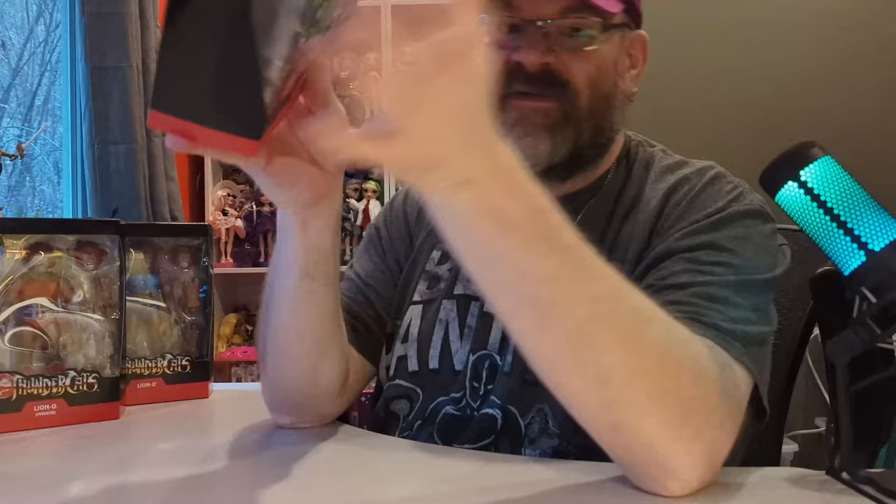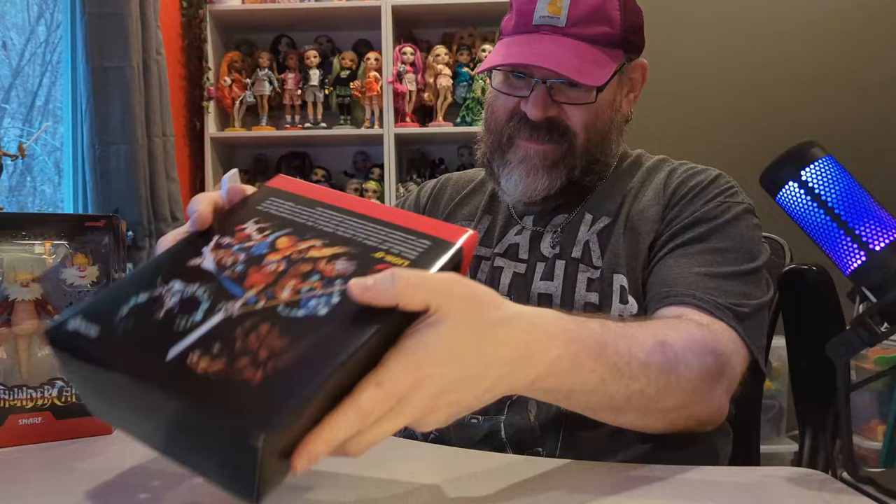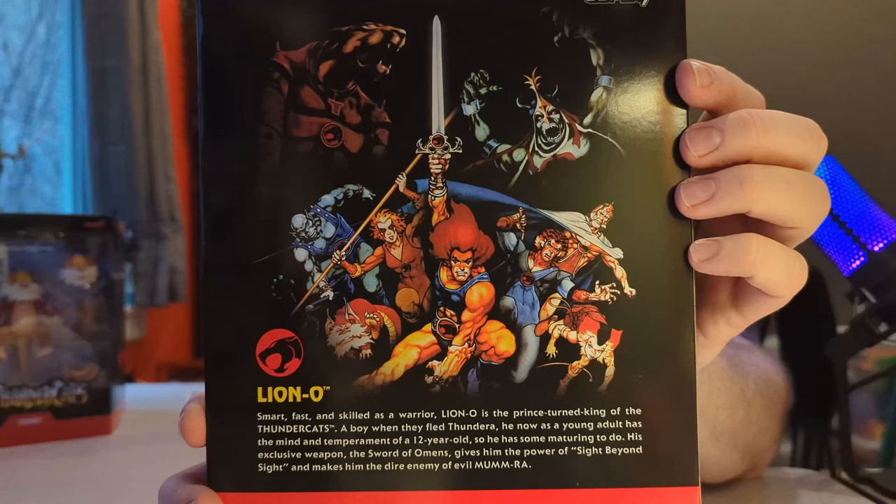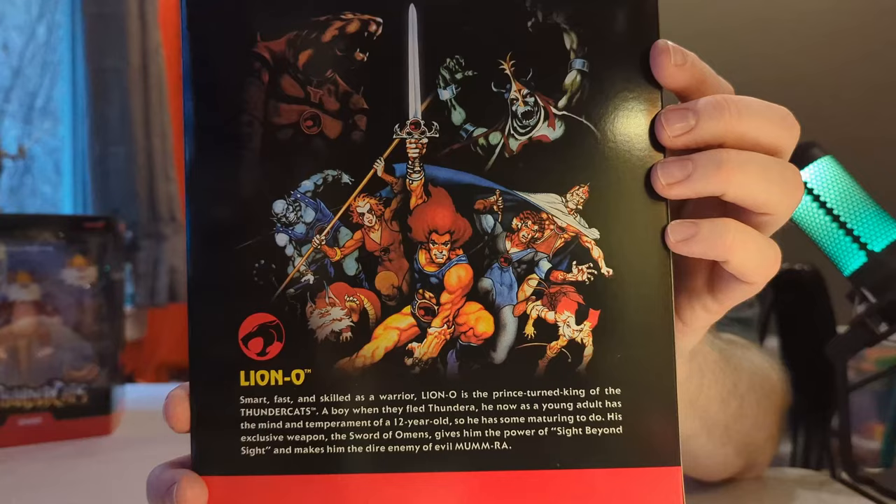I've never opened a Super 7 figure before. These are the Ultimates series, which they make all kinds of figures for — including Teenage Mutant Turtles ones I believe. This does have some tape that you need to cut. We're going to start with Lion-O. Let me show you the back of the box because it has a really cool group portrait of the whole team.